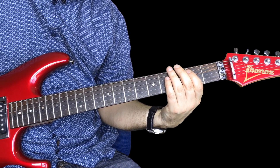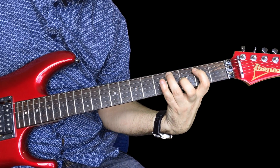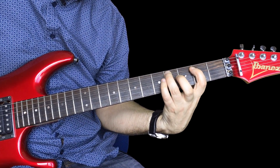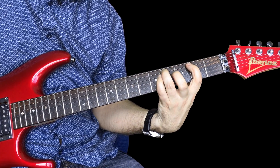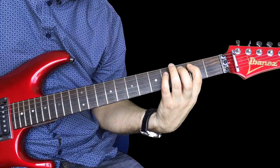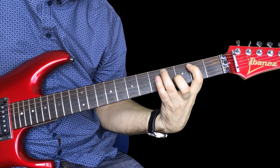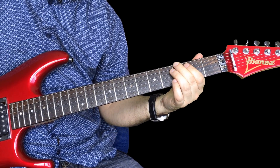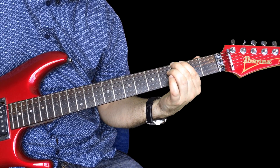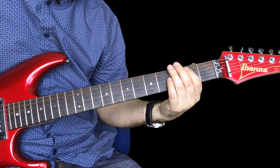This is two with a little palm mute here, so you're muting the strings: two, four, five on the A, four to two and that's four to two again. Then that little bend on three on the low E and back to the power chord again.